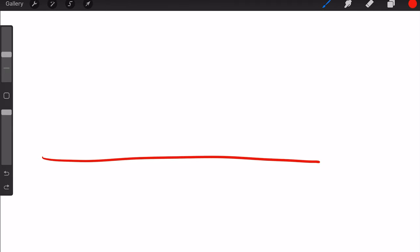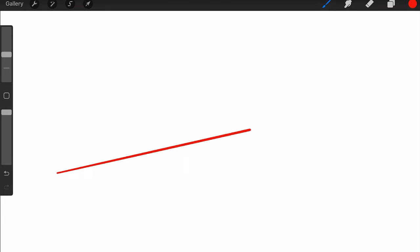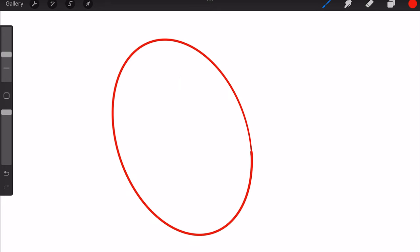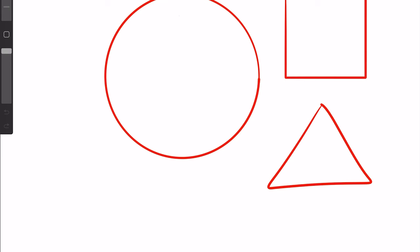Another thing people have problems with is drawing straight lines, but Procreate has you covered. Take your pen, draw a line, and hold the pen at the end without lifting it off the screen — Procreate will correct the line into a perfect straight line. You can then move it around to dictate where you want it and confirm it by lifting the pen. This technique also works for perfect circles, triangles, squares, and curves. For a circle: draw it, hold, and it creates an ellipse — then place your other finger on the screen while holding the pen down to snap it into a perfect circle. The same applies for squares and triangles.